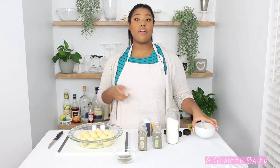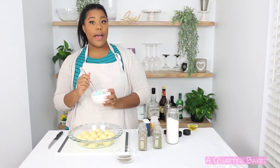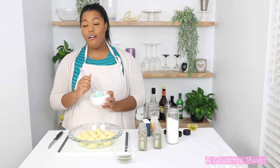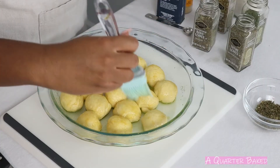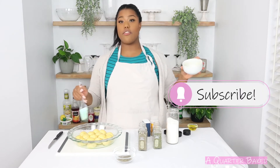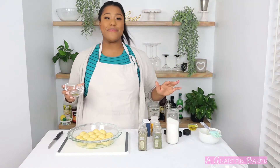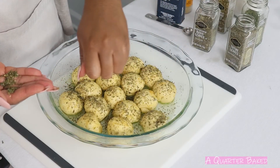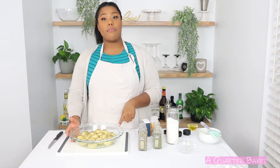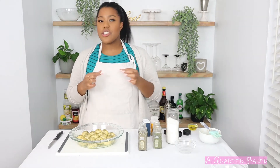Now we're ready to put all of these things together. I've got my olive oil, garlic powder, onion powder, and salt mixed together in this little bowl and I'm going to brush this all on our dough. Make sure you get the sides — you should have just enough to cover all of them. Now I've got my herb mixture and I'm just going to sprinkle this right over top.